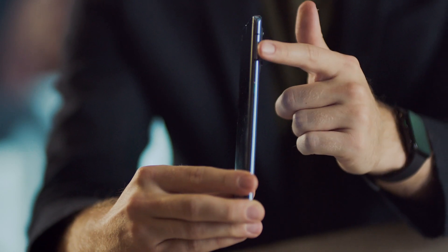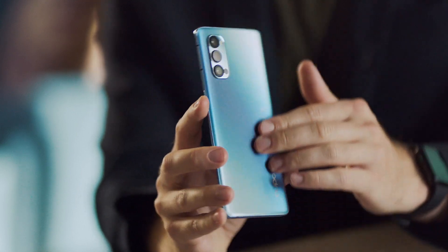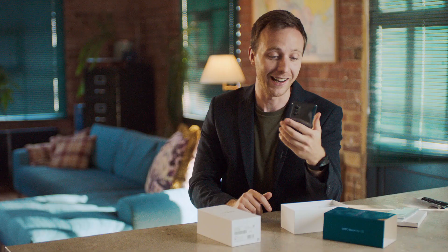We've got this nice matte glass finish - that's a really good-looking phone. And given how thin it is, the camera module doesn't really stick out that much at all, which you find quite a lot these days. That's an incredibly thin phone, and it actually feels pretty good in the hand.